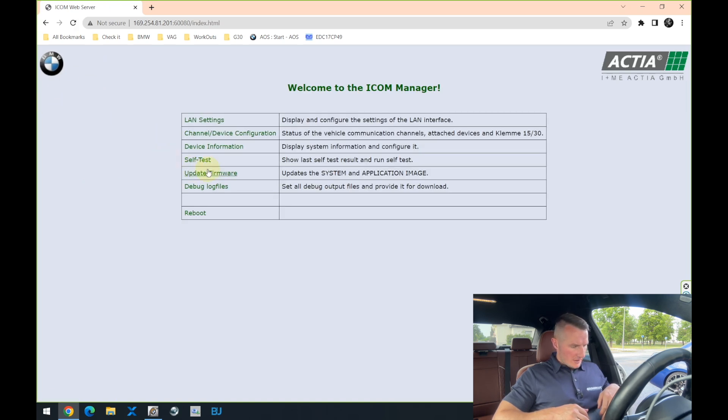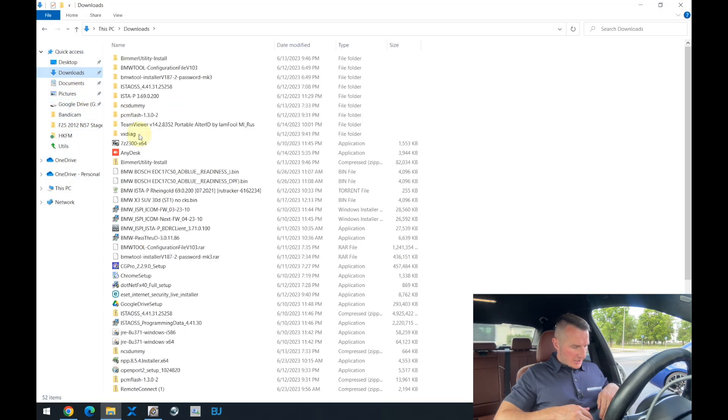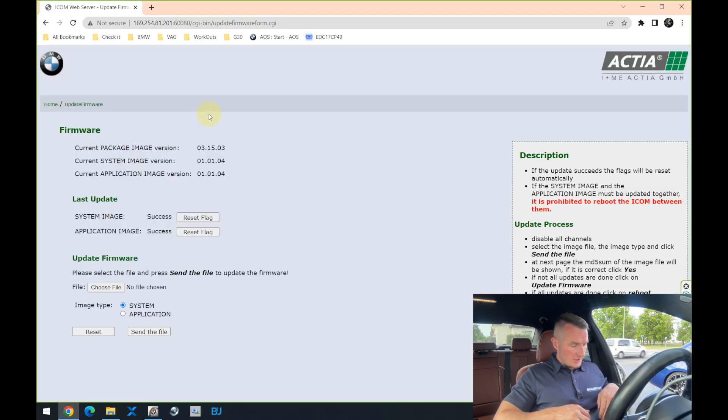The thing we need to do first — pay attention to how the overall menu looks. It is the old style, and after the update it will be a way newer style. If you press 'Update Firmware,' you can see the software version of the iCom is 3.15.03. After the update, it should be — I'll show you in a second — it will be exactly 4.23.10. Over here you will see the differences. So let's do it!